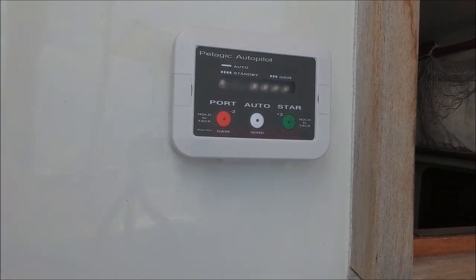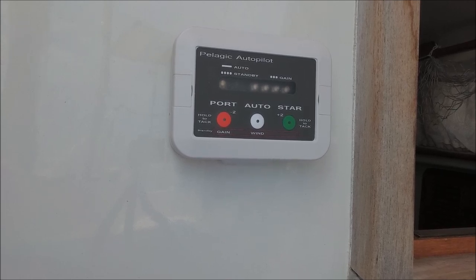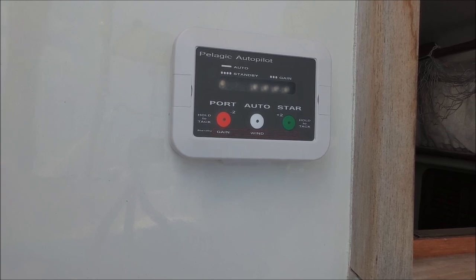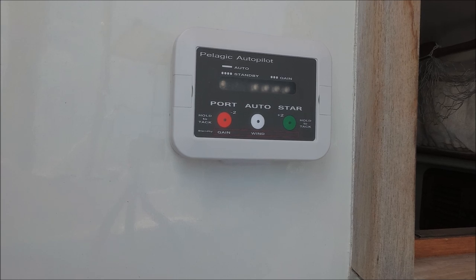Besides the gain adjustment there are some parameter adjustments you can change if you know what you're doing — you have to refer to the manual. On my boat the default factory settings allowed the boat to hold a course, but I found two of them were set a little too high for my particular boat, so I've adjusted the yaw adjustments.